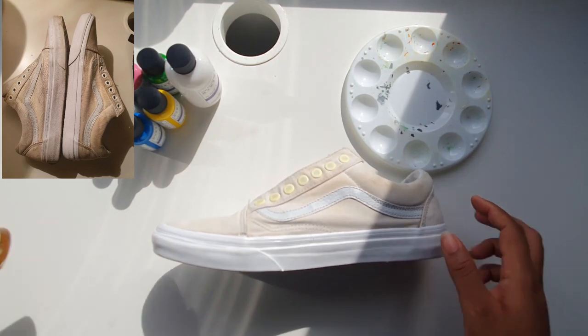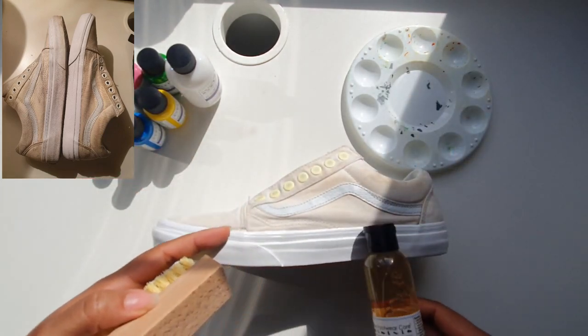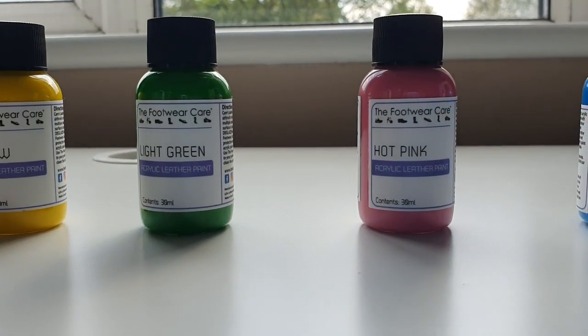We've already gone ahead and cleaned up the midsole using the Footwear Cares Revive solution and cleaning brush. So the first thing you need to do is pick the colors you want to use from the Footwear Cares Paint product range.